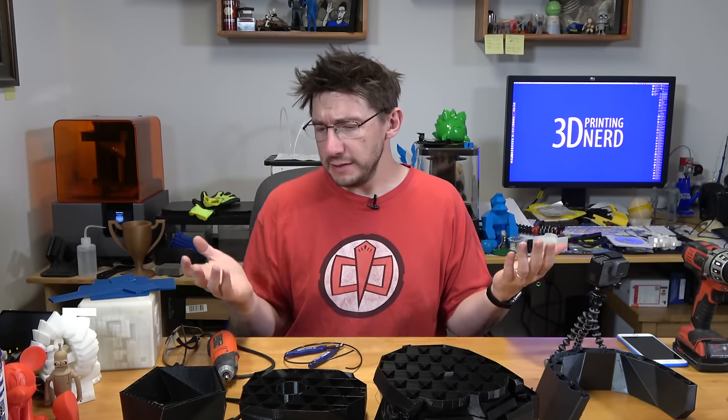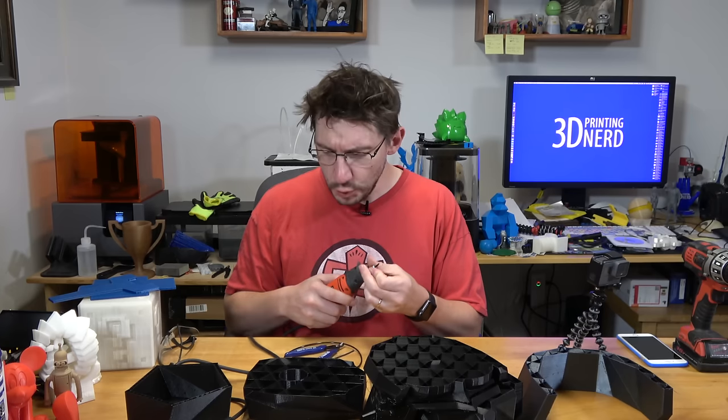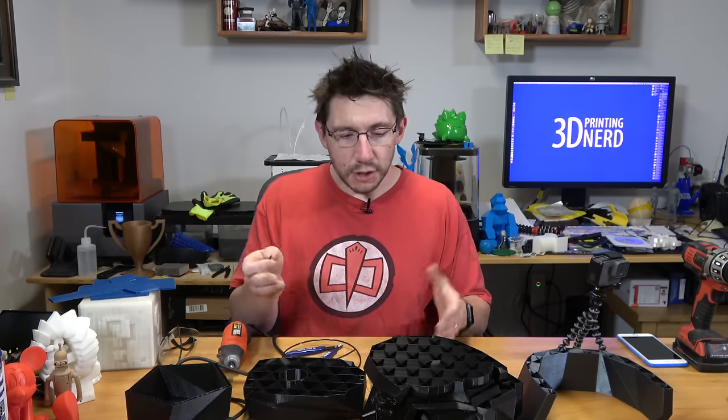Hey, it's Joel the 3D printing nerd and this is different. I have failed prints in front of me. I've got a rotary tool and I've got some 2.85 millimeter filament. What I'm planning on doing is attempting to do some friction welding — using this rotary tool to spin a piece of 2.85 millimeter PLA filament fast enough so that the heat from the friction melts it, welding two pieces together without solvents or glues or magical unicorn butter.